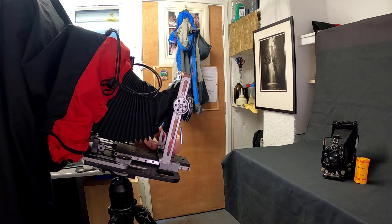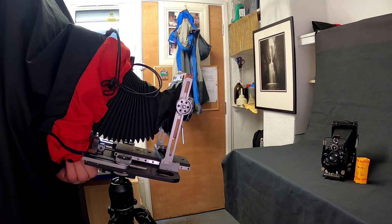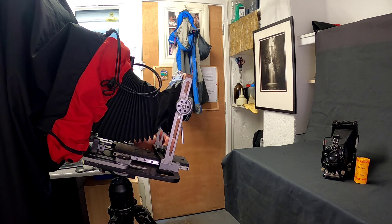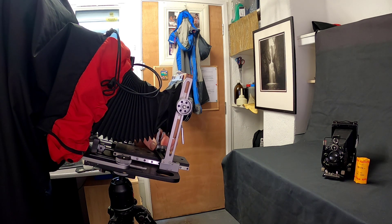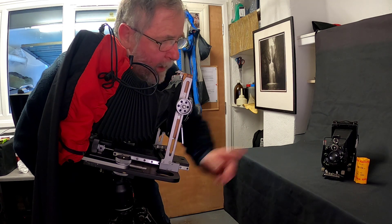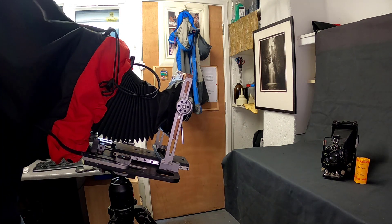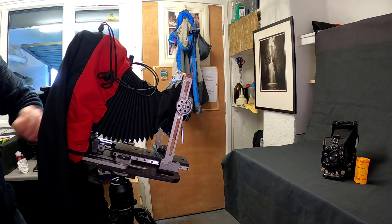I'm just applying swing now, then I'll focus again — fine focus, a little bit more swing, fine focus, a touch more. Keep in mind this is working wide open. I've brought both sides of the camera into focus. Now I'm just going to check on the roll of Tri-X to see if it's coming into focus on the plane of focus I've set. That plane is now in focus.